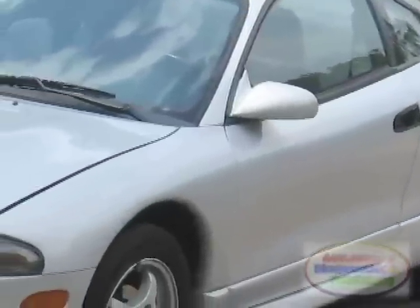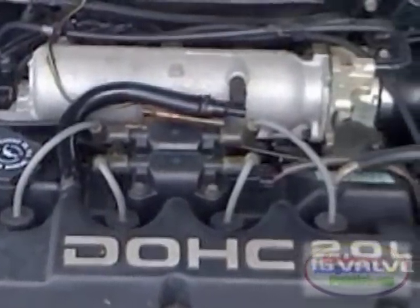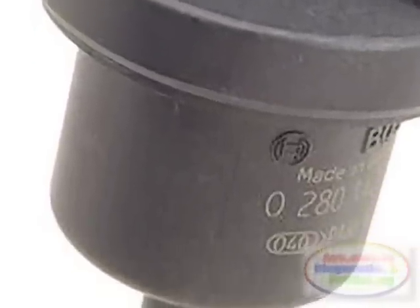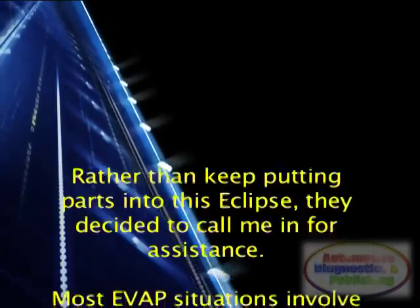Robotech was called to a shop that had a 1997 Mitsubishi Eclipse with a 2.0 litre engine and a check engine light on with a code P1486 — a EVAP leak monitor pinched hose found. The repair shop decided to replace the purge valve, but this did not correct the problem. They then searched for a pinched hose, but nothing was found. Rather than keep putting parts into this Eclipse, they decided to call me in for assistance.